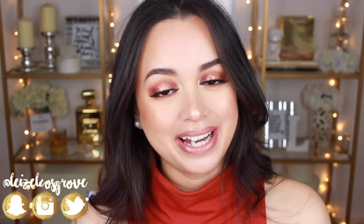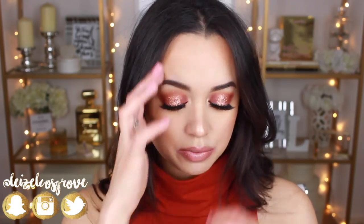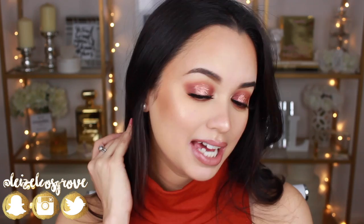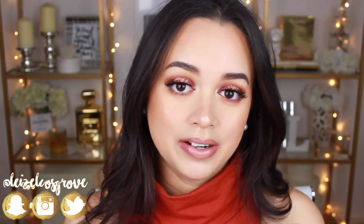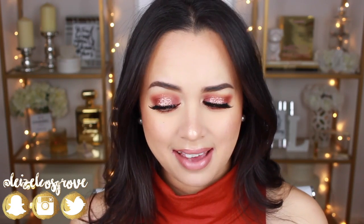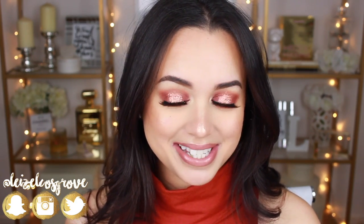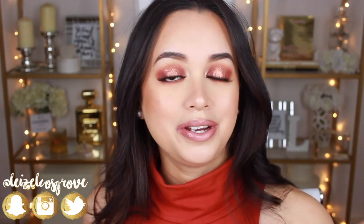What's up guys? Welcome back to my channel. For those of you who are new here, my name is Lizelle and I just finished doing a tutorial on this really glittery fall-inspired halo eye. Here in Australia we are officially done with the cold months — it's getting quite hot, so we're officially in spring — however I love all fall makeup looks, so I decided to do a tribute to fall for those of you in the northern hemisphere.